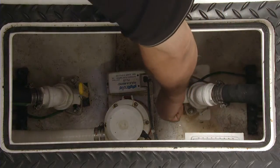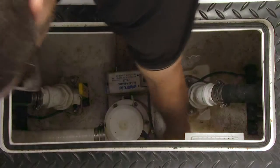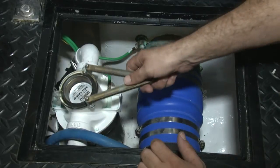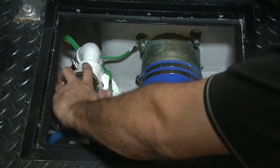The first part of the process is closing the seacock on the generator to make sure that no water goes all over the place when we disconnect the hoses. Next, we want to remove the sea strainer and make sure it doesn't reduce flow or anything like that.